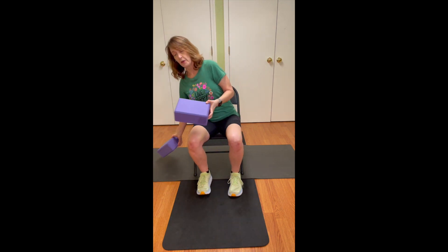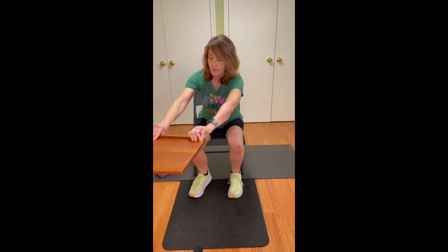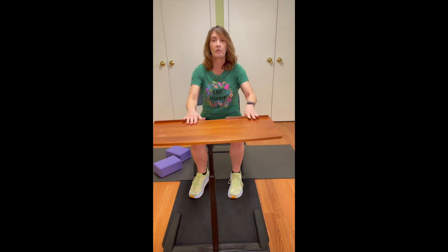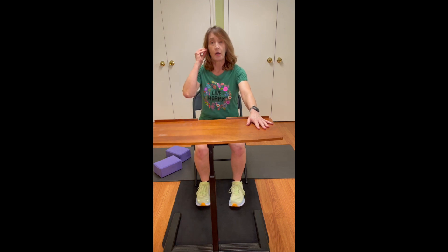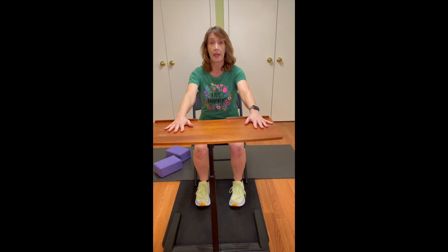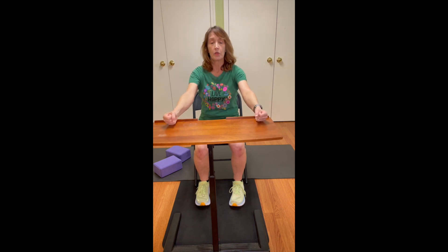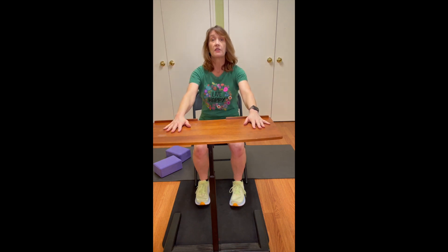I'm going to show you a way you could modify that. I've got this little table that I use to represent a table, a kitchen countertop — anything you could use to create a little bit of steadiness for your hands. In the studio, we have a Cadillac, a piece of Pilates equipment, and we use the bars on either side to help people — particularly my seniors — get a little bit of assistance coming up.